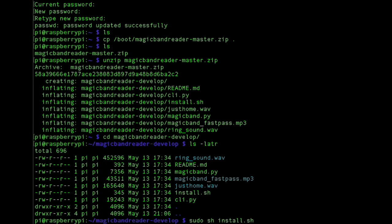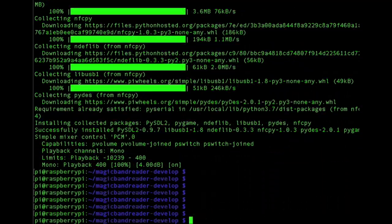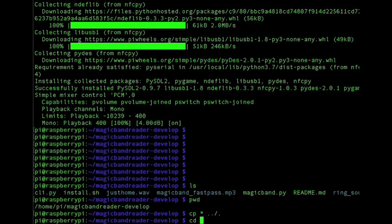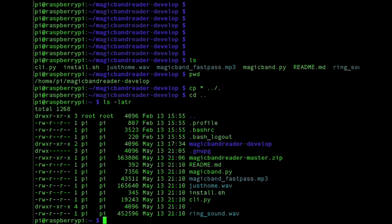Then we want to run the install program, which is going to take a little bit of time. When the install is complete, there's one more step: copy everything in this directory back one level to the home pi directory. In retrospect, I could have had the install program do this for you — if there's still trouble, let me know. Now we're back in the home pi directory and you can see everything's in there. This is the file you want to edit: your home pi magic band dot py. That's the one you want to change for your sequences, light counts, and all that.